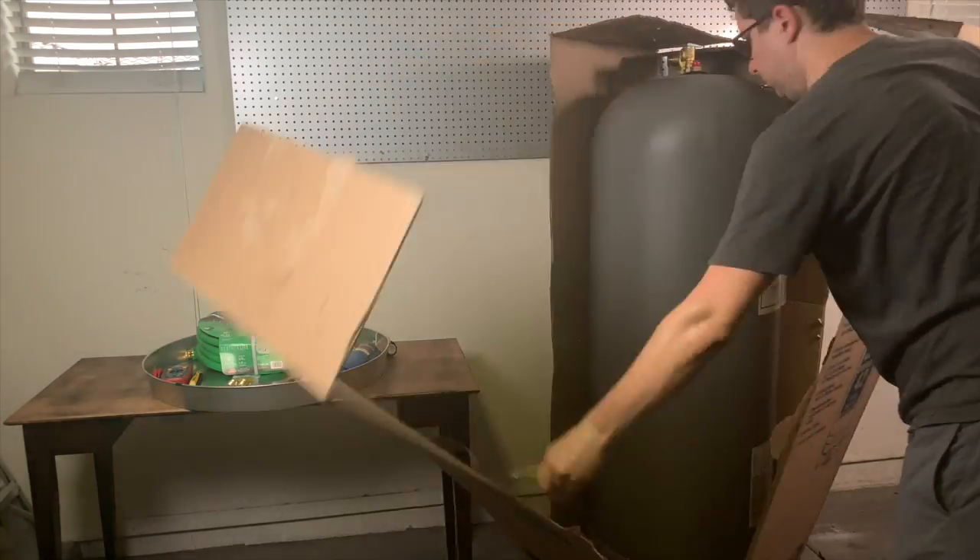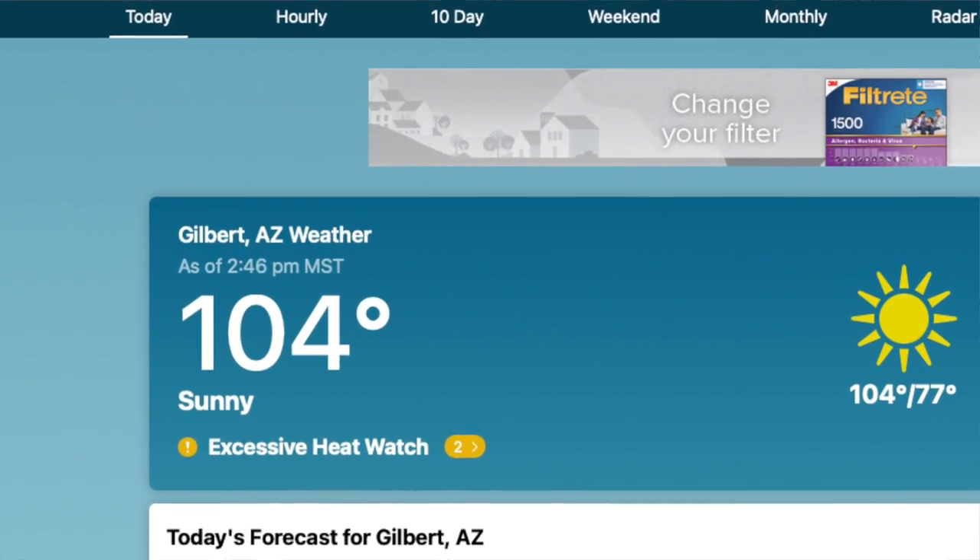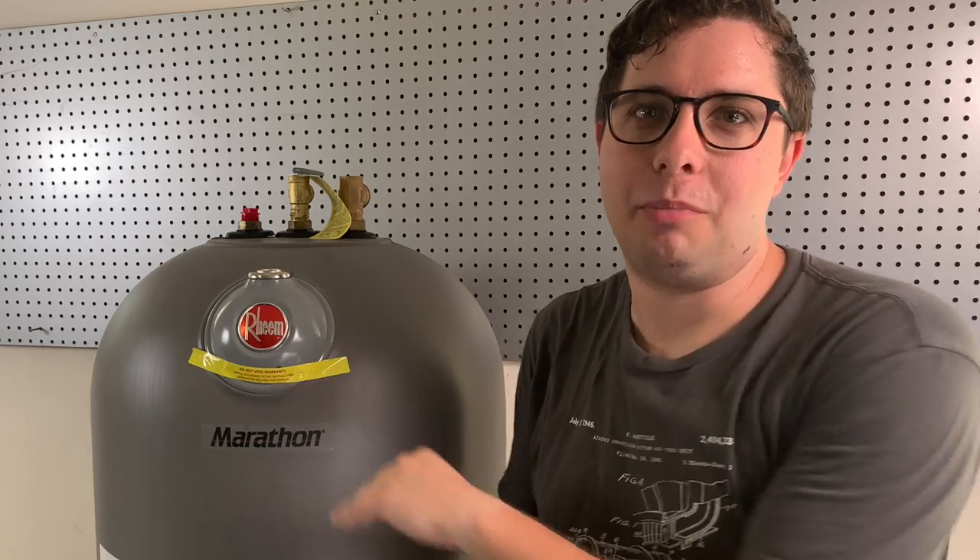Now that we got the unit unboxed, let me point out a couple of things. I'm going to move quick today with the install — I live in Arizona, it's pretty early in the morning but I'm already sweating and it's going to be about 105 degrees today. This is the Rheem Marathon and it's a plastic tank both on the outside and the inside. This is unique because plastic doesn't corrode and the manufacturer gives a lifetime warranty on the unit. In my research I haven't found a single other unit on the market that is plastic and can make that claim.